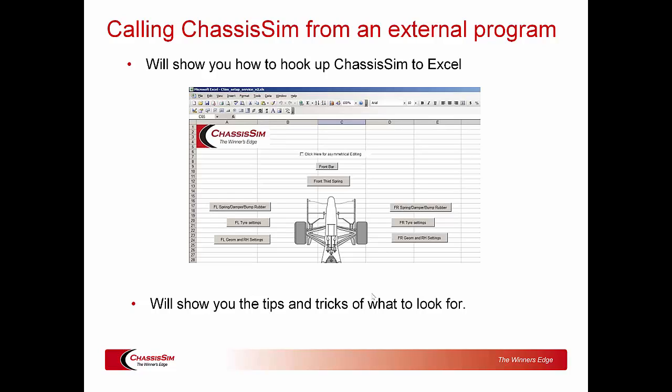So ladies and gentlemen, that is a taster of what's coming with the boot camp. Registrations are open, and the great thing is that once you're done, achieving correlation like what we showed is going to pop out in the wash — and that forms the basis of results on track. We look forward to seeing you at the boot camp. All registration details should be in the seminar section of the website.